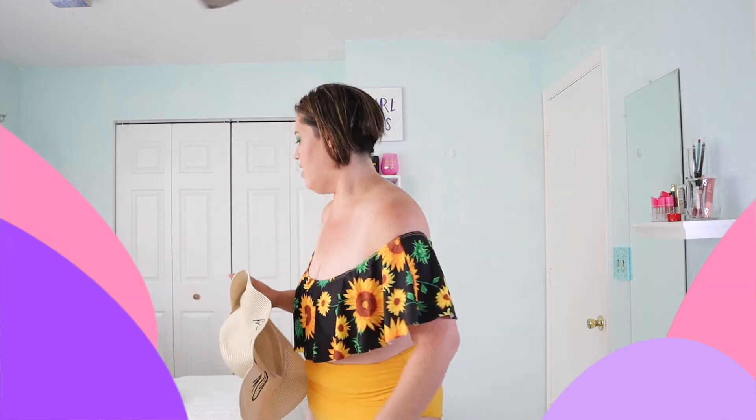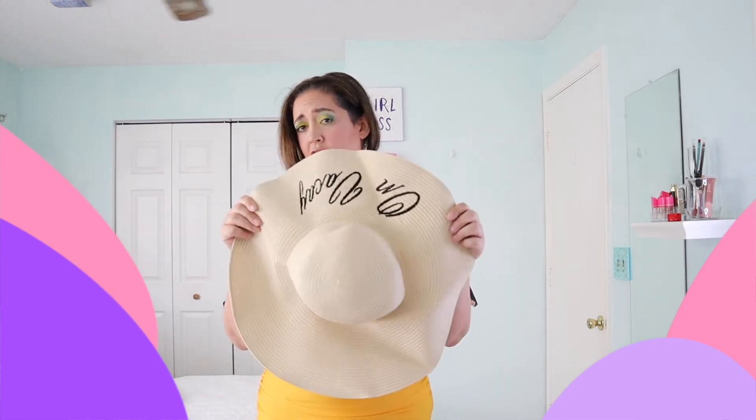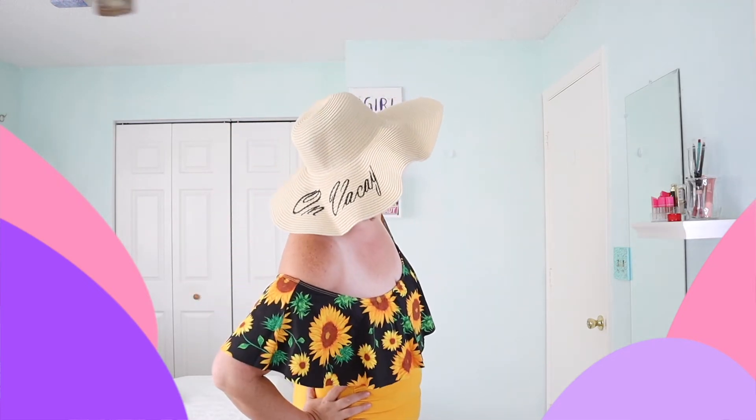I'm a little confused by the hat strap — I'm assuming it's to keep it on your head when it's super windy. All the pictures show the 'on vacay' label in the back, yet the strap goes from there to the front, so it would end up on the side. But honestly, if the wind is blowing so hard that I'm using the strap, I'm not gonna be upset it's on the side — I just don't want to lose the hat. Overall the quality is really nice. It's just big, but it's cute.